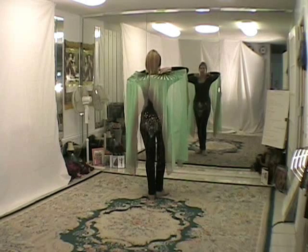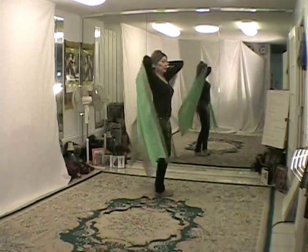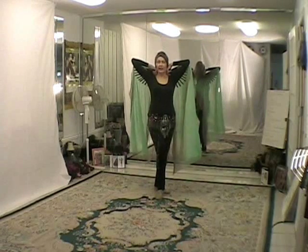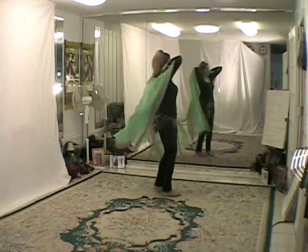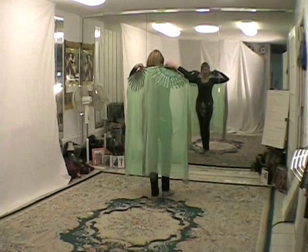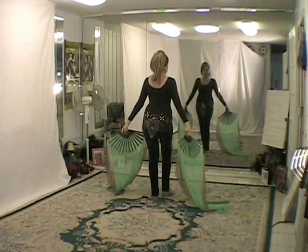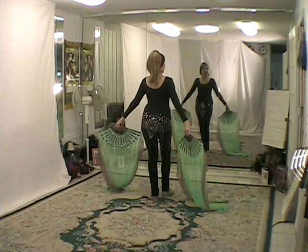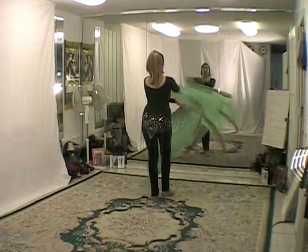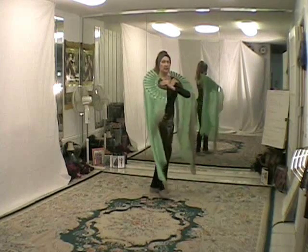If I lift my elbows even higher and have my hands resting on the sides of my neck, I call this the cape because it's hanging down in the back like a cape. I'm going to open the fans, prop my hands, cross my arms, and I call this cross your heart.